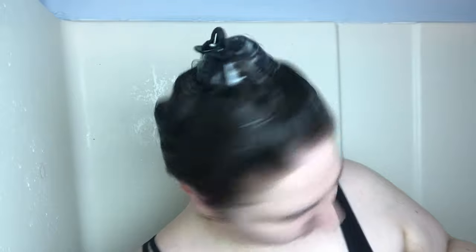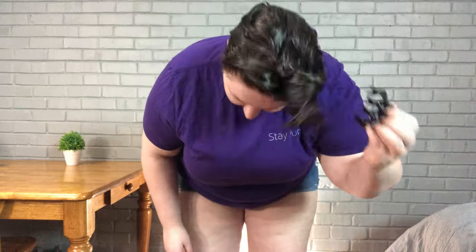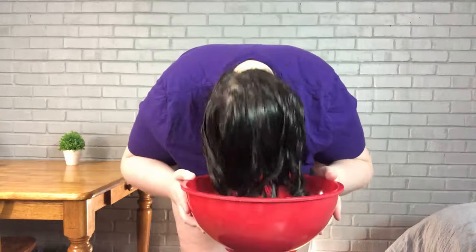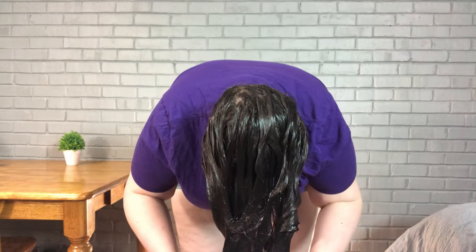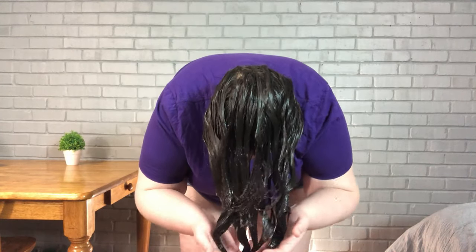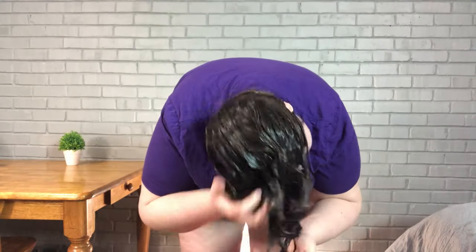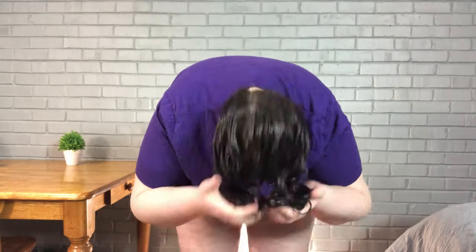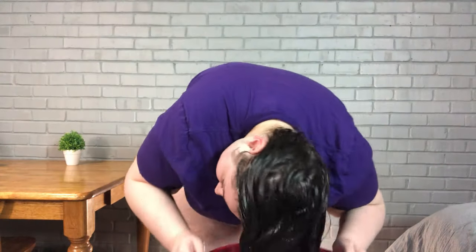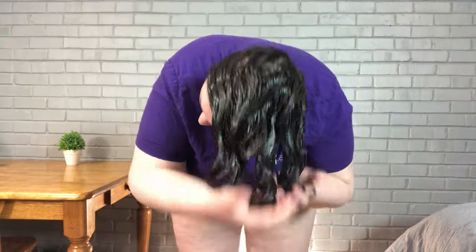Then I'll clip it and move on to using the bowl to rinse that out. I have a little water in the bowl and I'm just going to dip my hair into it and squish the conditioner around in my hair so that it's thoroughly hydrated. I'm going to rinse most of it out — it is a 3-in-1 so it can also be used as a leave-in — so I'm going to leave just a little bit in to keep my clumps together and nice and hydrated.